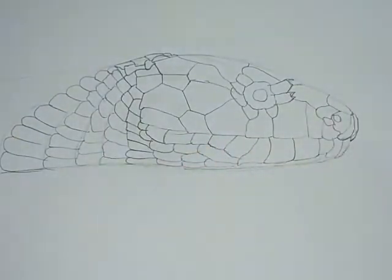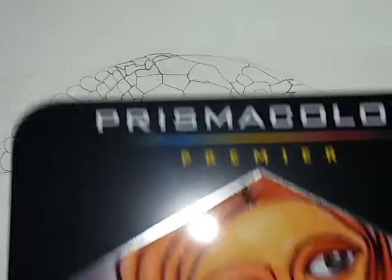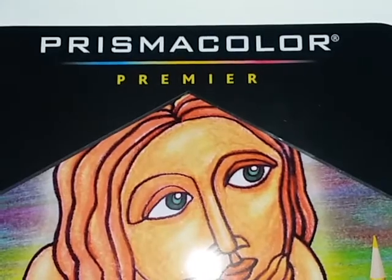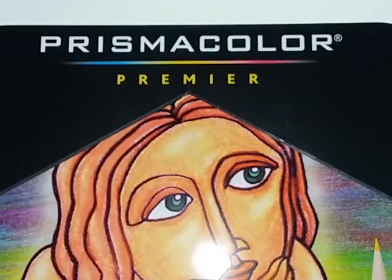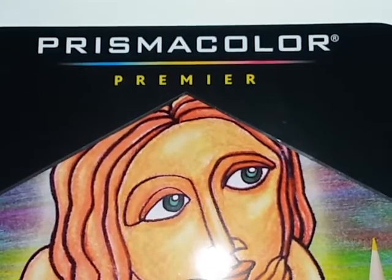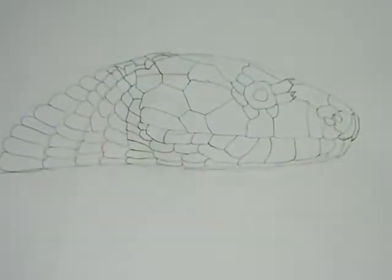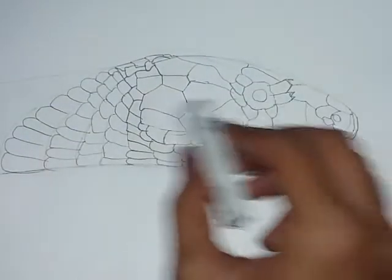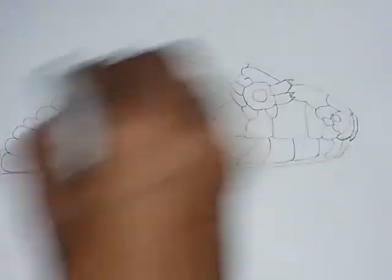This is the base outline. Now I am going to use the Prismacolor Premium Pencils to fill the colors in this head. I will be using green and yellow shades because I am making a green snake. But before that, we are supposed to work from the outline — the outline is darker, so we have to just lighten it out here.